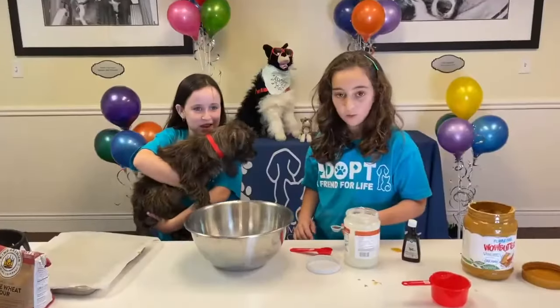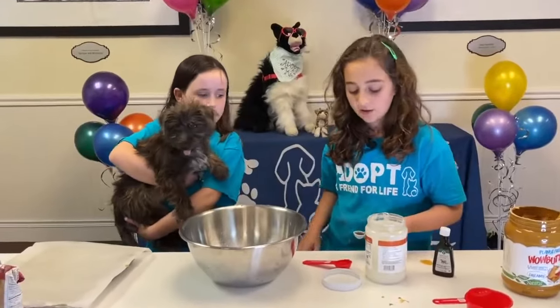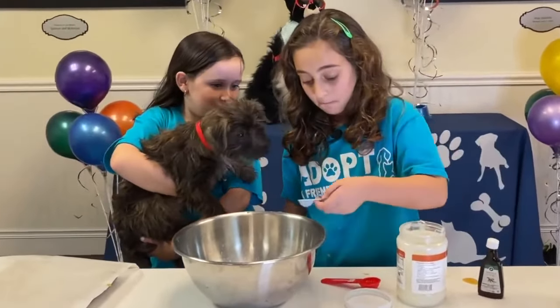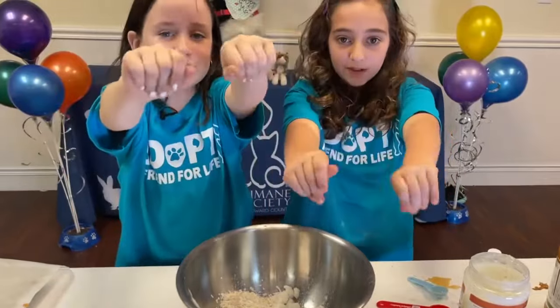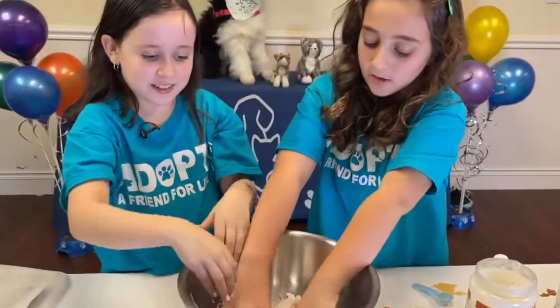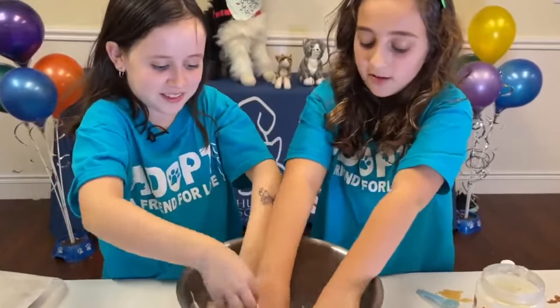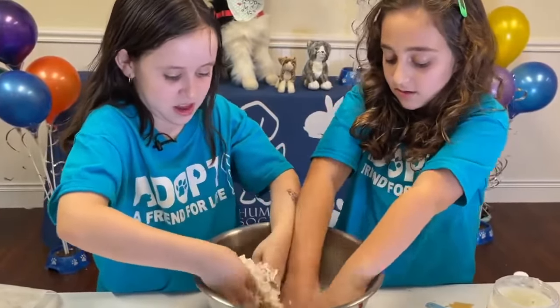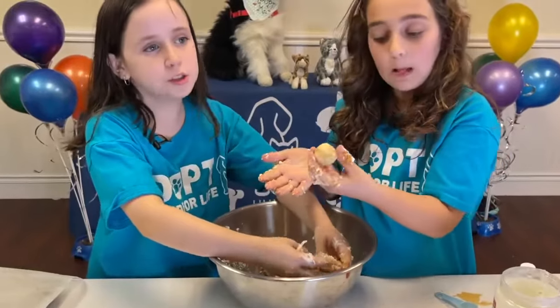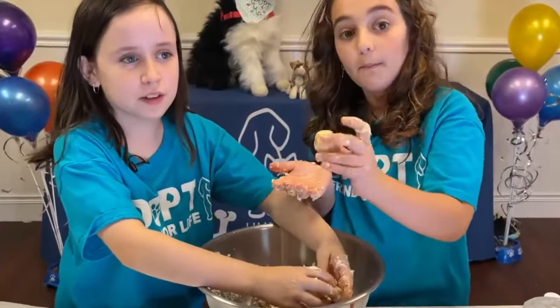Now we're gonna add one teaspoon of vanilla extract. Now it's time to have some fun — let's mix it with our hands. Oh yeah, that feels good, and it's mixing well. Now we're gonna make it into a ball shape, bite-size ball.